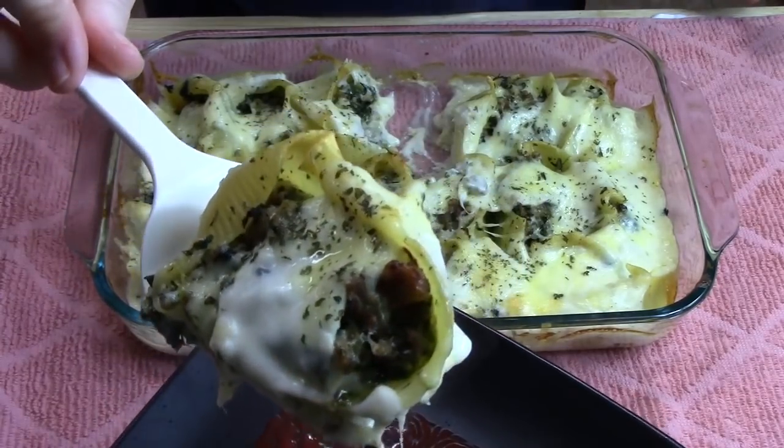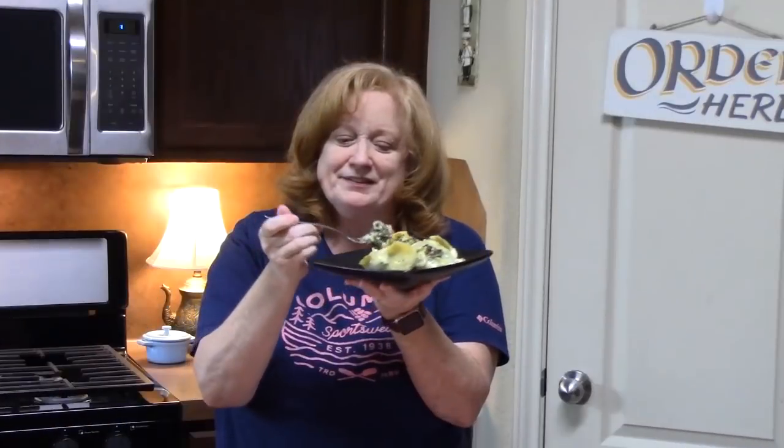Look at that, you guys. It is full of flavors. That sausage just has all those seasonings in it — so delicious. That creamy sauce with the cheese in it, oh my gosh. It is delicious, and it's nice and healthy with the spinach in it too. You can't go wrong. My sausage stuffed shells with creamy white sauce.